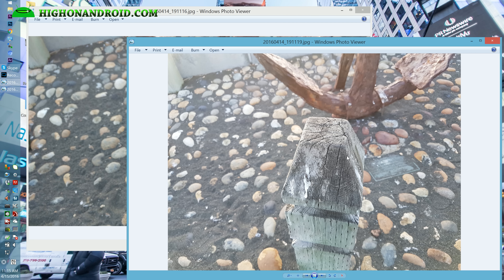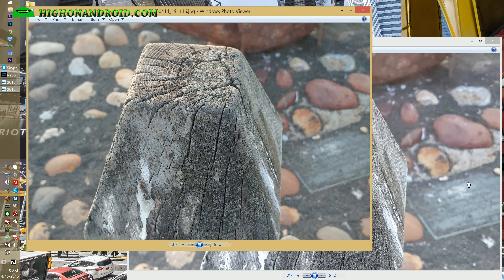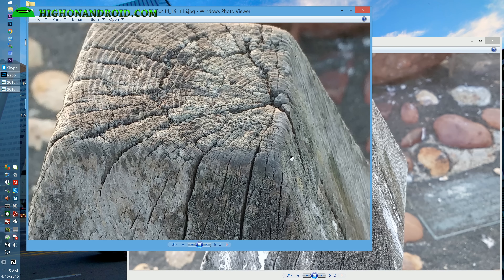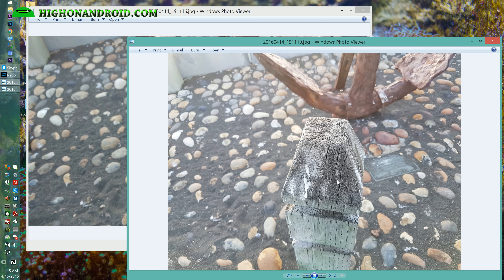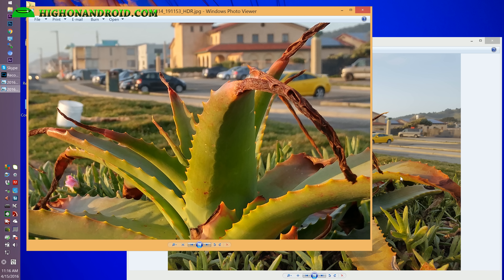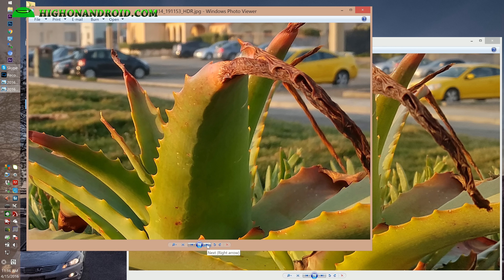In this next photo, megapixels really come into play. The two photos look pretty similar, but if I zoom in, the G5 does a lot better picking up all the details — this is where the extra megapixels help. Samsung going with 12 megapixels does hurt in situations where you want detail. In the next photo it doesn't make a huge difference, but in certain situations where you can make use of more pixels, the G5 can be a lot better.